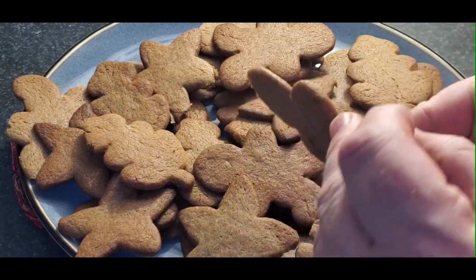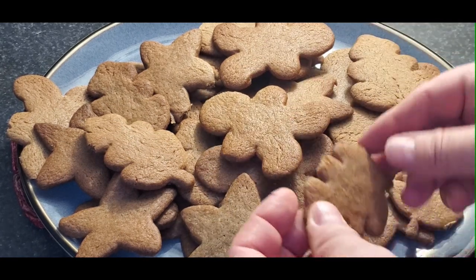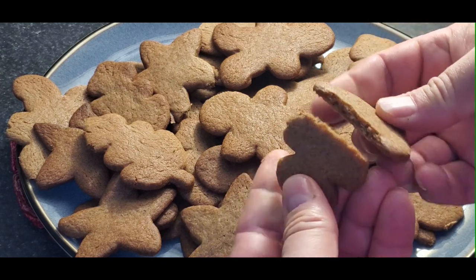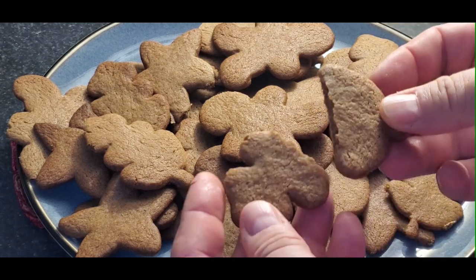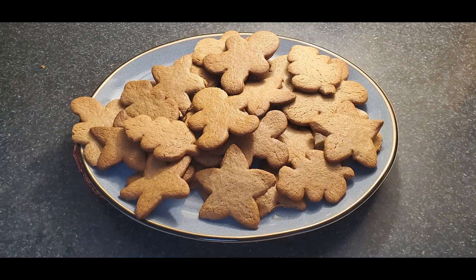This is what they turn out as. Let's break one open — similar looking to gingerbread, but a nice treat for this time of year. Give the recipe a try. Thanks for watching, stay tuned for more videos, please subscribe and bye for now.